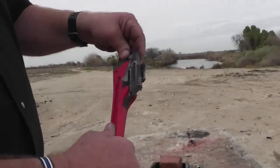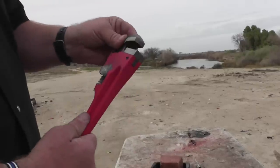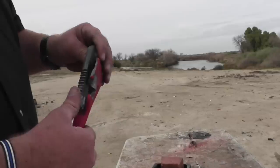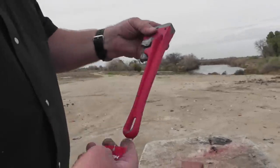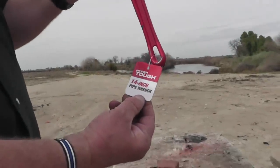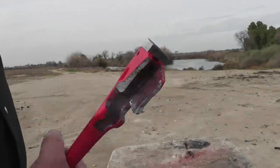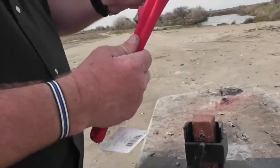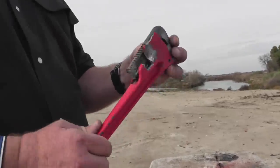Well, there you go. I guess it's not good for home defense. It's not even good for home chores. He might be able to use it as a hammer a couple of times. Maybe you can take it back — Walmart returns anything. 'Excuse me, I dropped this in the parking lot.'